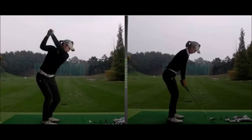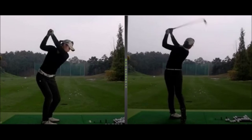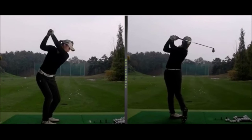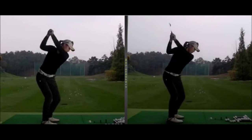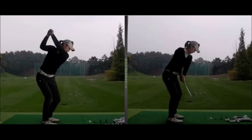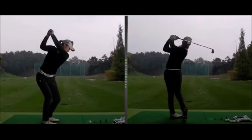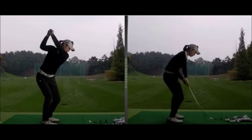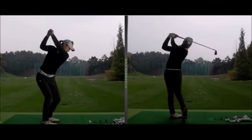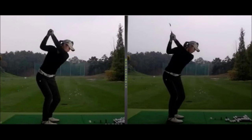Control increased almost instantly. A good sign was that it felt awkward, but the result was good. I think for most of the time, if you're working on the right thing technically — even if it feels awkward — you'll still see fairly good results. So that was the last step we needed to take with improving that relationship between arms and body. Hopefully she can cement that in and then we can get to work on a few other things.